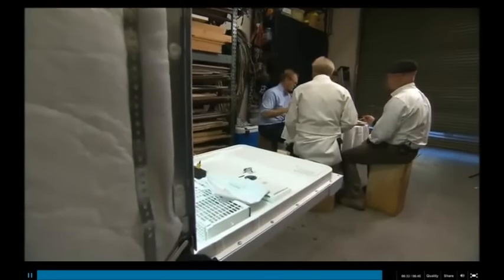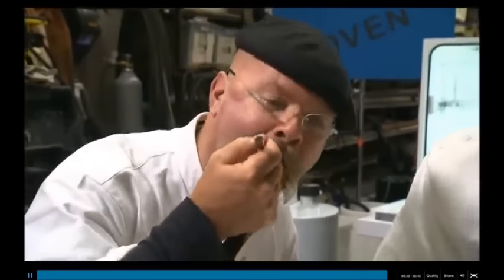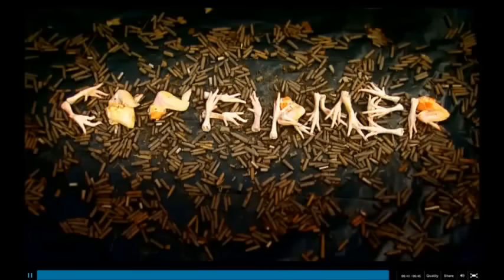If you're happy to wait almost three hours for lunch, just one appliance can cook and clean up. Hear, hear — that's true.